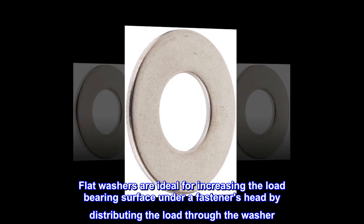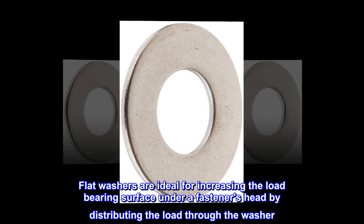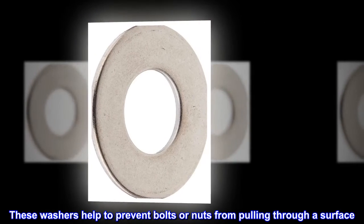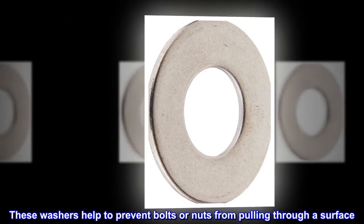Flat washers are ideal for increasing the load-bearing surface under a fastener's head by distributing the load through the washer. These washers help to prevent bolts or nuts from pulling through a surface.